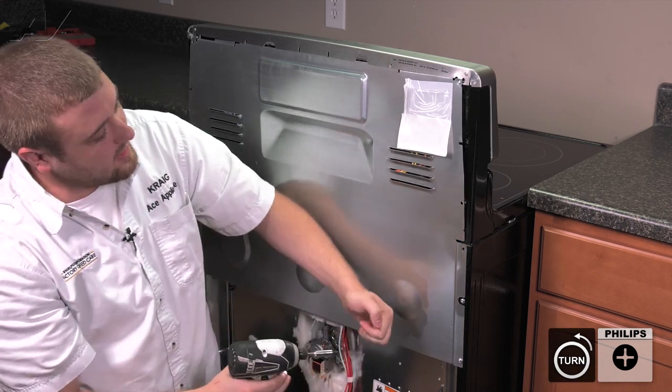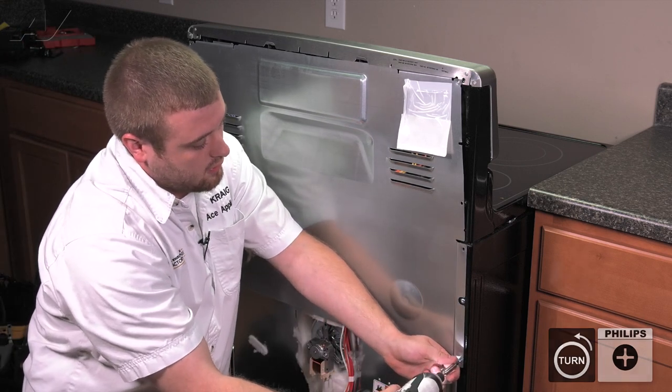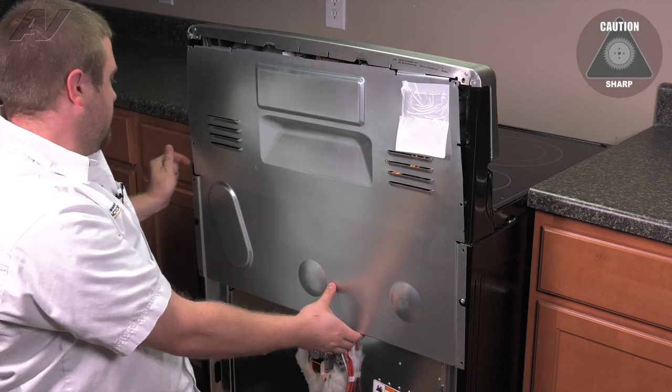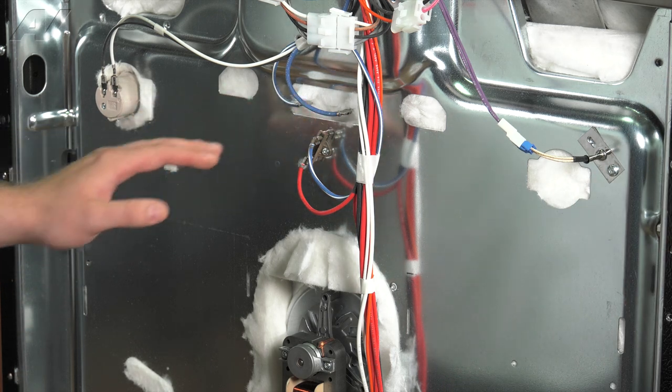Before you remove your last screw, put pressure on the plate so it doesn't fall. Grab it from the bottom and slide it out. Now that we have our back panels removed, we have clear access to our broil element assembly.